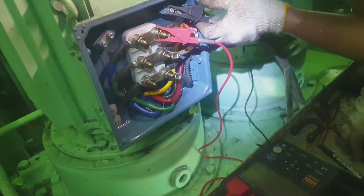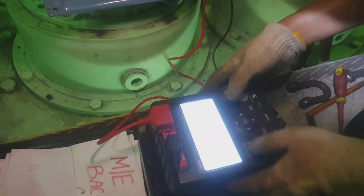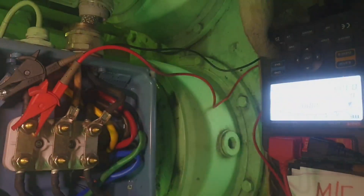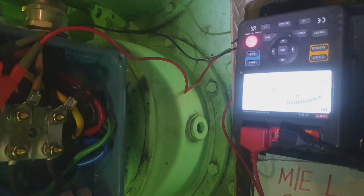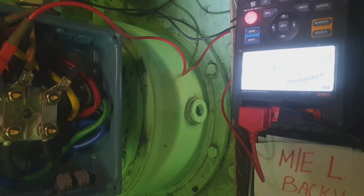What's up guys, hope everyone is doing well. For today's video, I would like to show you how to conduct a mega test on a certain motor.